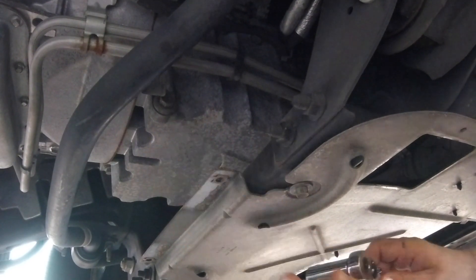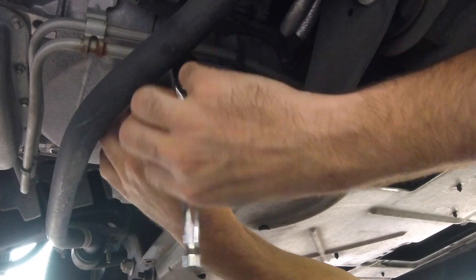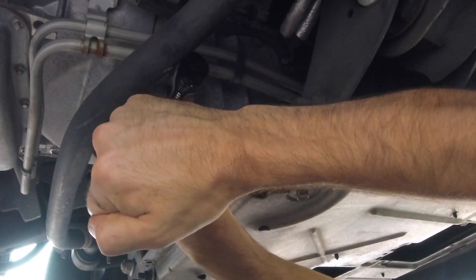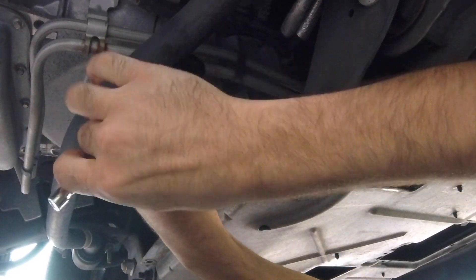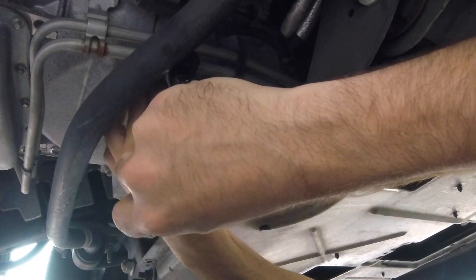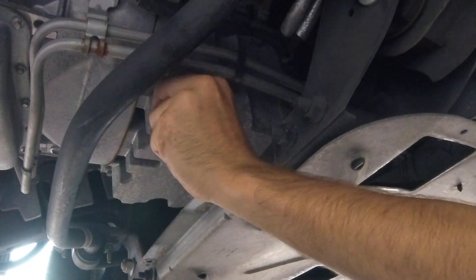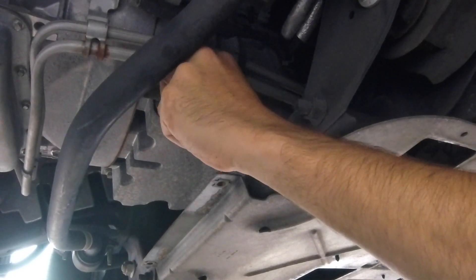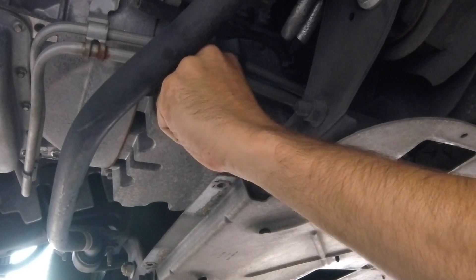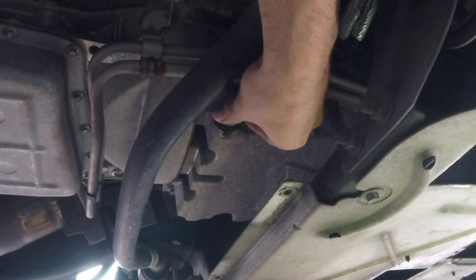Next, you're going to locate the bolt on the bottom of your oil pan. I have used a 5/8 ratchet here in order to take off this bolt. There is a little washer, a little rubber grommet on the bolt, so make sure you don't lose that. Do inspect it, and make sure if it's broken or cracked, that you do replace it.